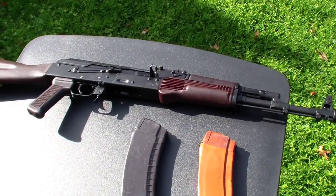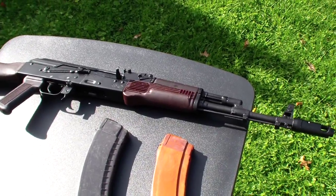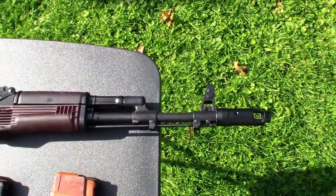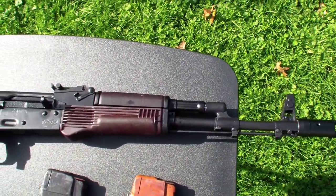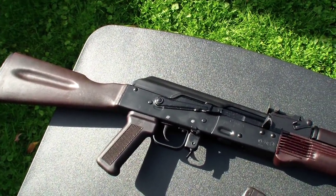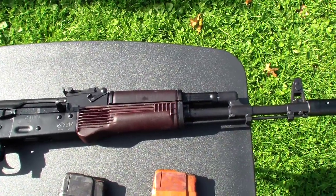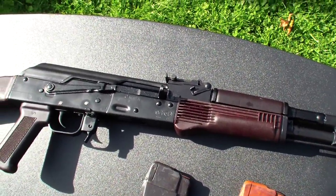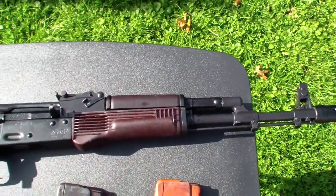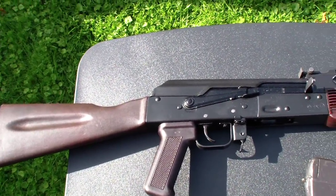Here's the Izmash Sega AK-74, finally completely converted. This, if you remember, was the regular sporting configuration from Russia, and that's how it was imported. And here's the conversion done by myself. I took my time with it — it took a little bit longer than I planned, but it came out really well, so that's really all that matters.